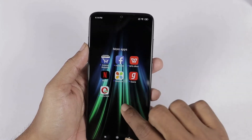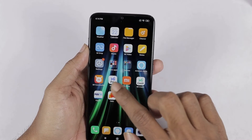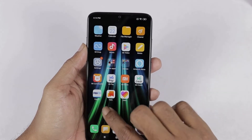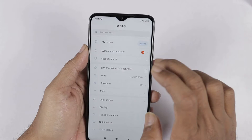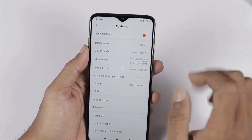Apps like Facebook, DailyHunt, and Gaana are pre-installed. Next, here we can check MiPay. We check the settings. Next, we have to check My Device. Here we can check the update.